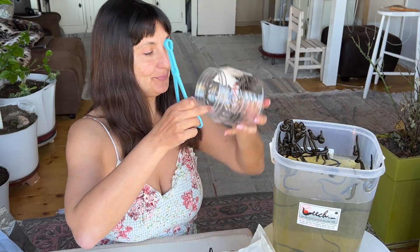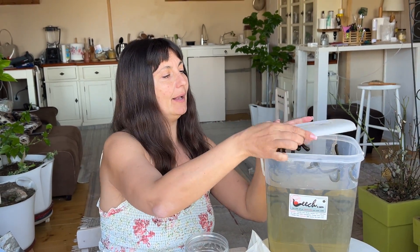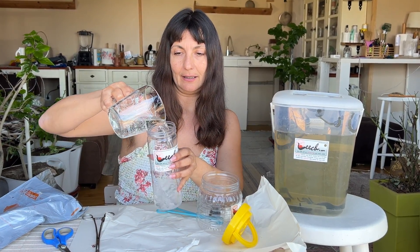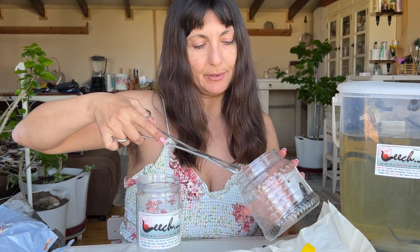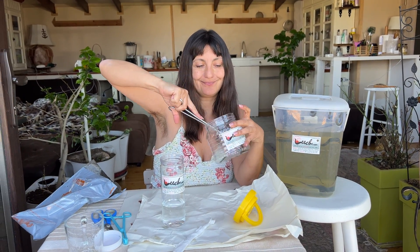I just transfer my newly received leeches to my leech bucket. Alternatively, if I don't have a leech bucket, I could also put them in a jar like this one and just keep them there. This is just tap water from the sink. I fill up the jar and transfer the leeches into it. I like to have an extra large jar just in case, since you never know the size of jar you'll receive.